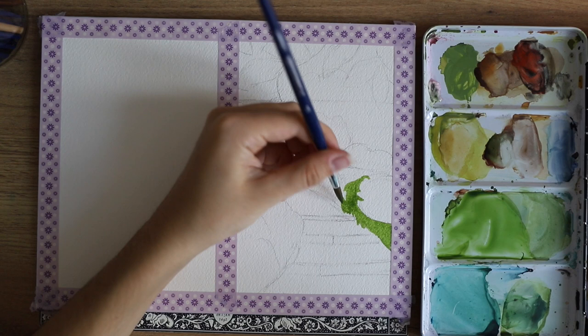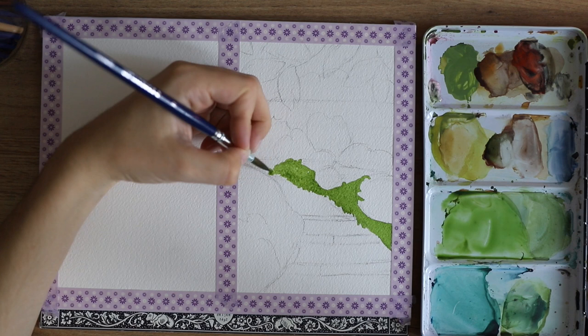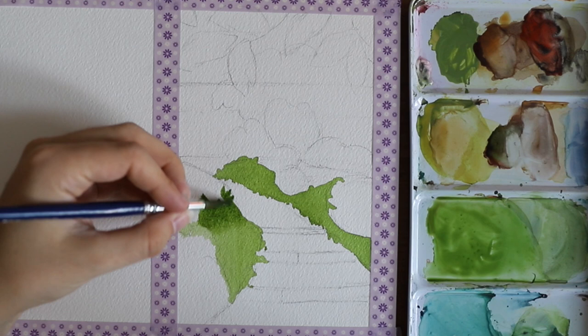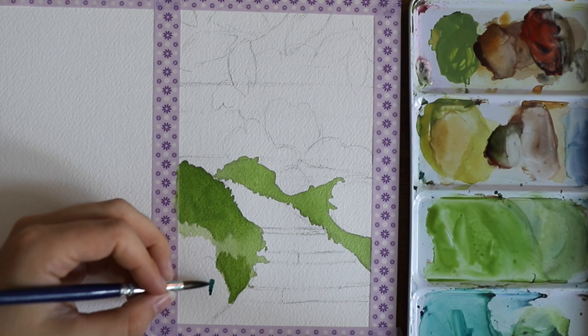Then I used one of my favorite colors, which is sap green — this one is a Daniel Smith sap green, but most brands will probably have a sap green, and usually it looks pretty much the same, at least if it's a good brand.